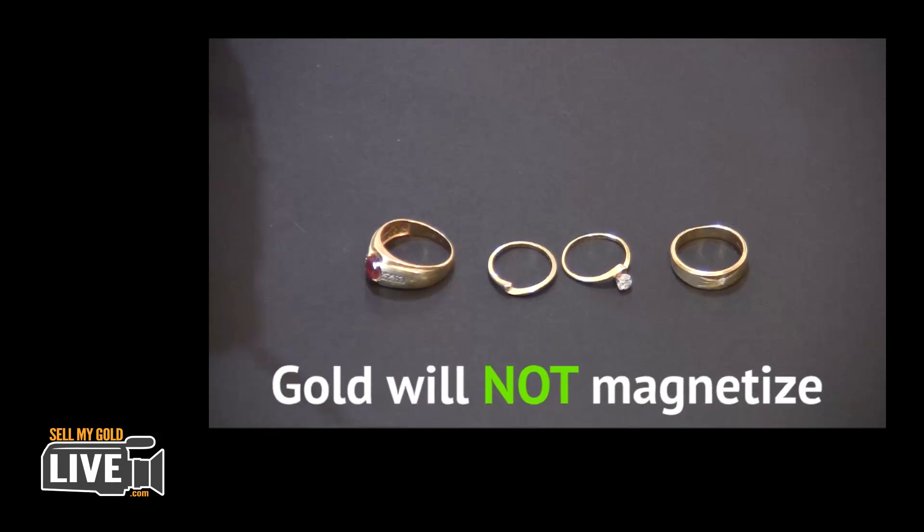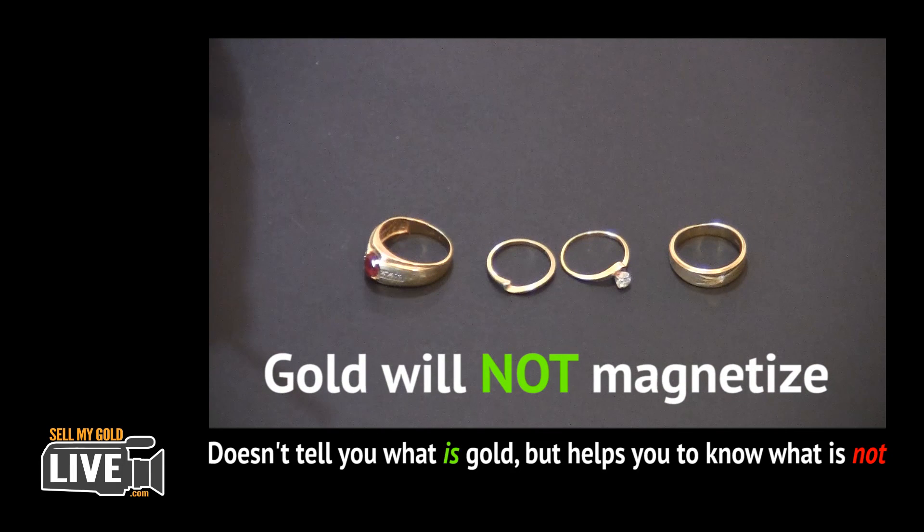As you can see, none of these rings react to the magnet. And although it doesn't tell you for sure that they are gold, it might help you to know which ones are not.